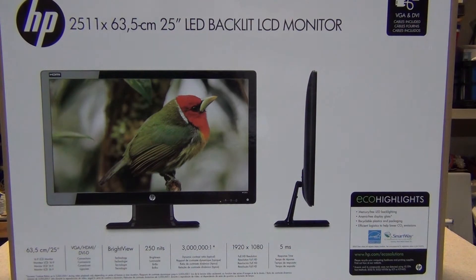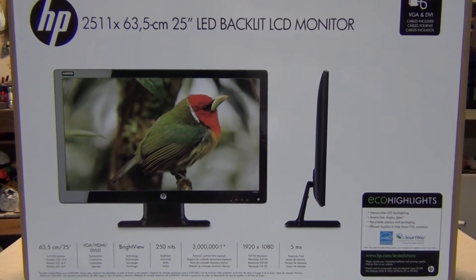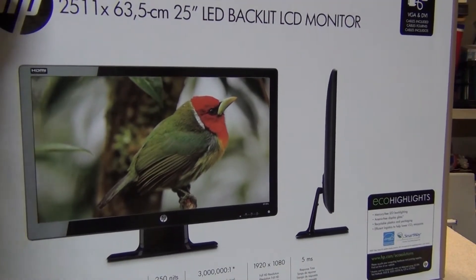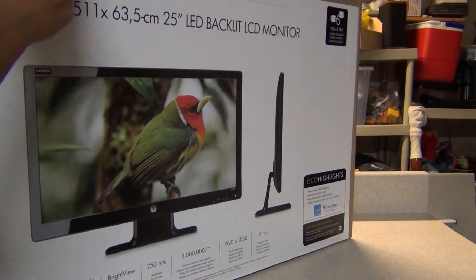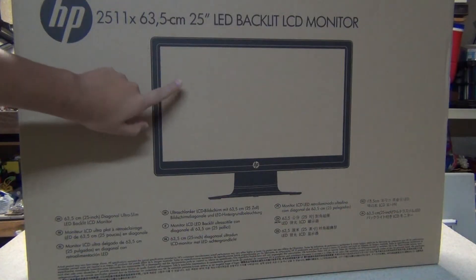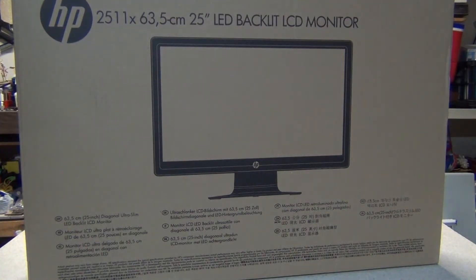There are all the specifications on that side of the box. This is about $250, and it goes on sale so it's just a little less. On this side is just a small profile for the monitor in black and white.